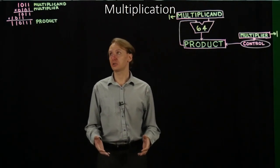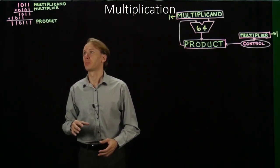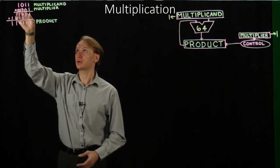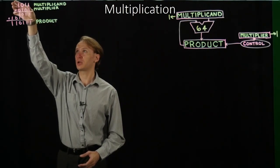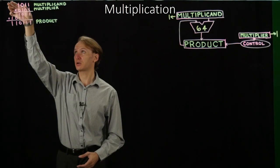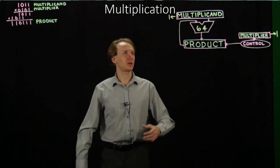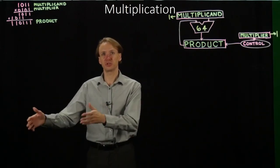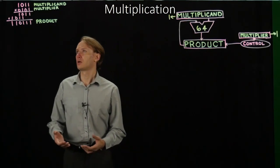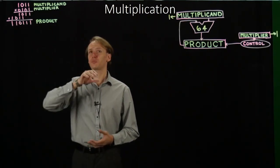One way we could do this is to take another look at our original problem. Before, we add when we see a 1, and then we shift our multiplicand over, and then we don't do an add, shift our multiplicand over, and then add down. That gave us a 64-bit multiplicand because we needed to be able to shift over 32 places potentially. But instead, we could consider what would happen if we shifted our product instead.